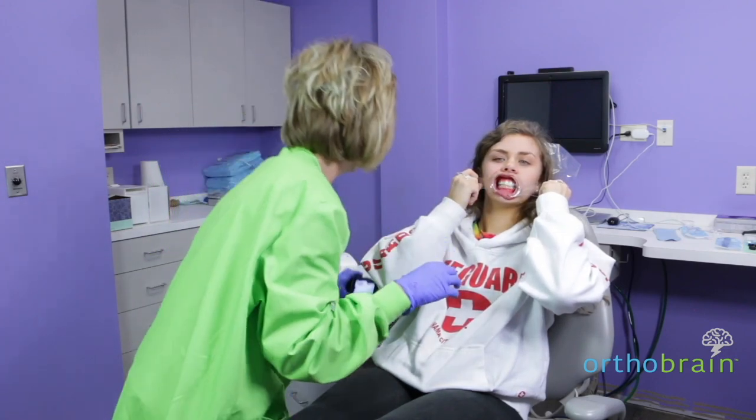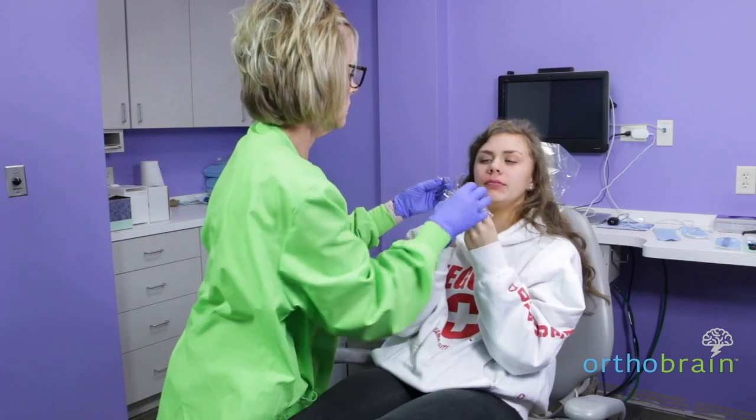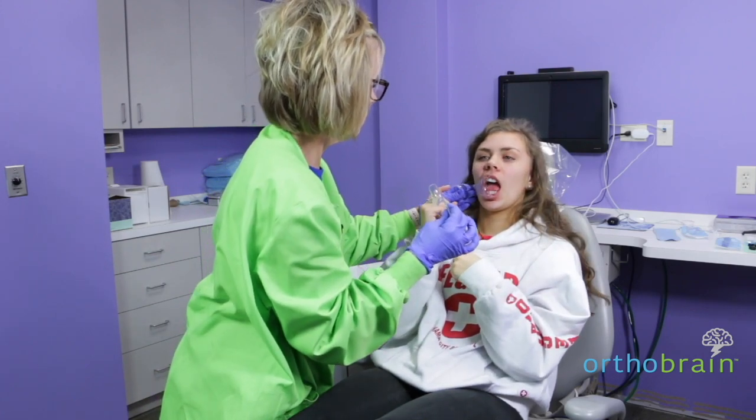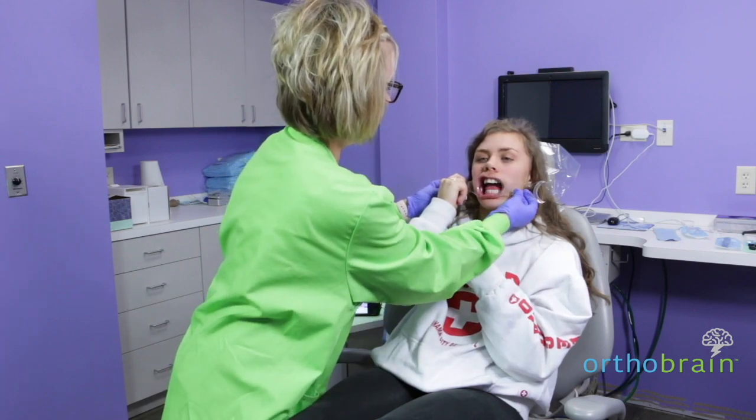Now we're going to switch them around. Put the larger end on this side. Put that in for me and hold that. Let's put this one in and hold that.